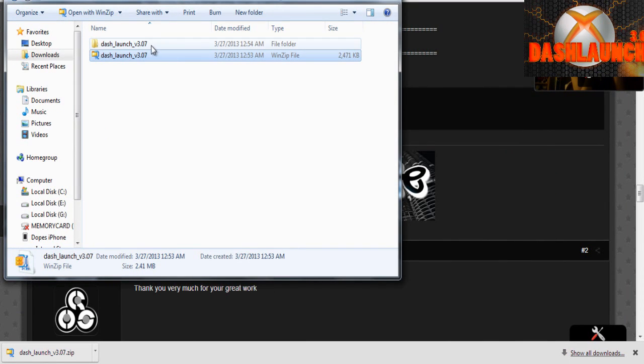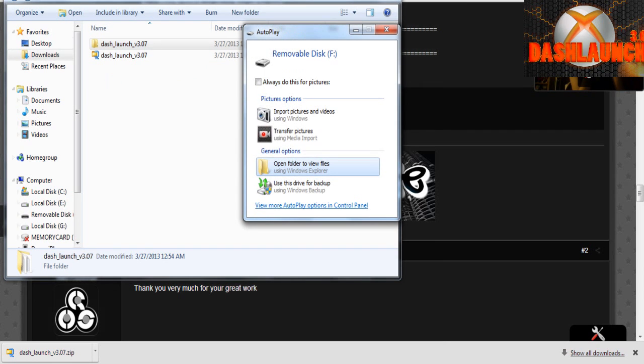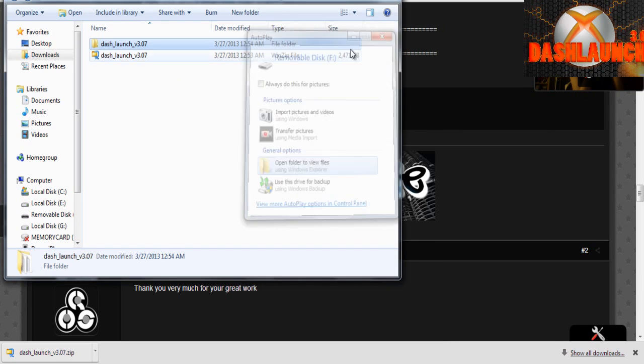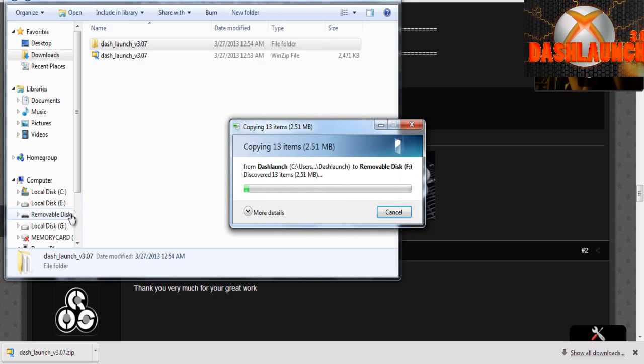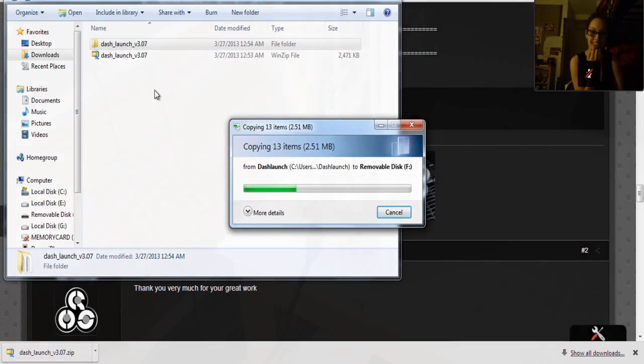Once you've unzipped it, go ahead and plug your flash drive into your PC. Then drag the folder that you unzipped — the Dash Launch folder — over to your flash drive. Once you've dragged the files over to your flash drive, you are good to go.